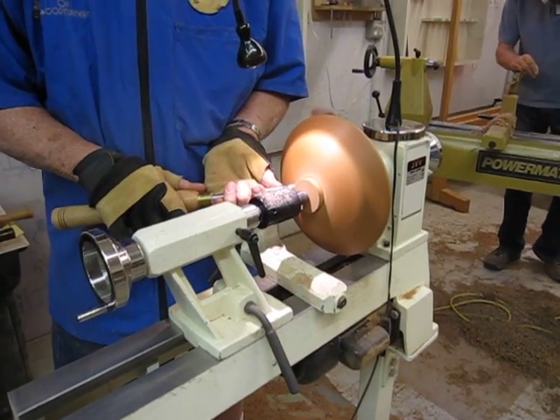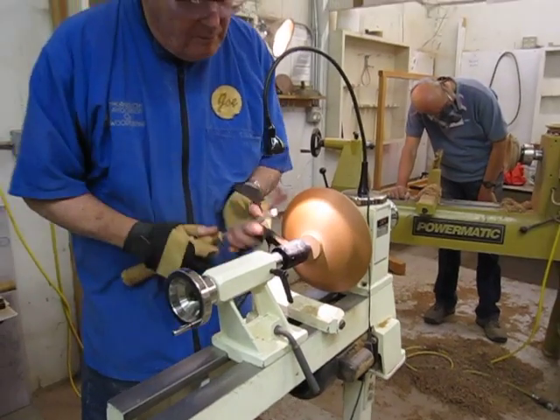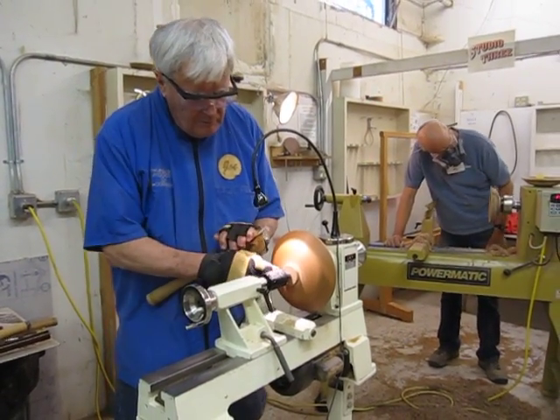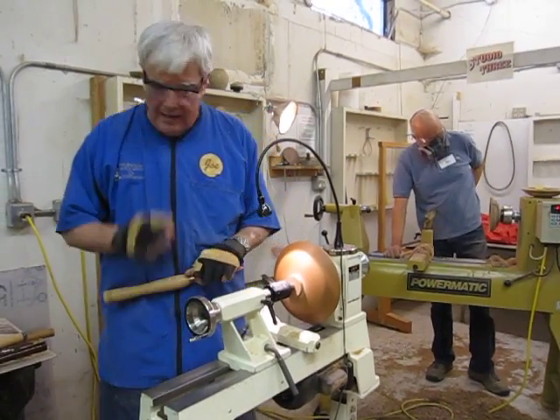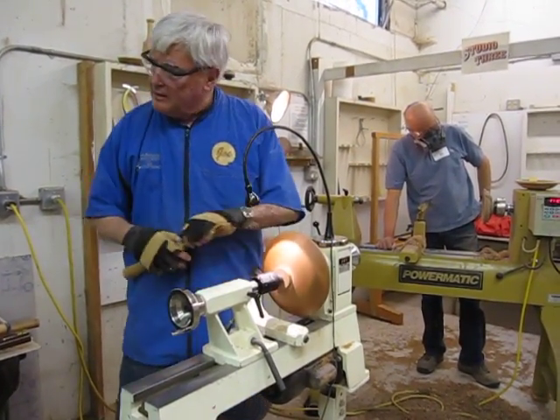So, once I get it horizontal, I can wave it here and try to make that transition as smooth as I can. So now, I'll let you make the next cut.